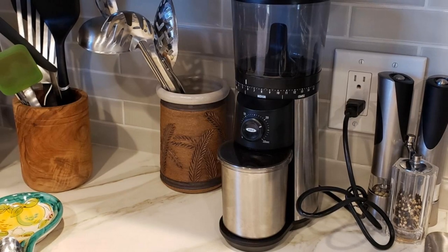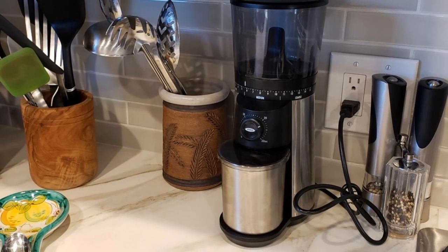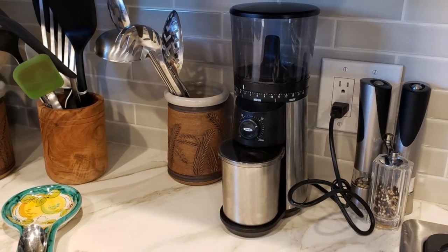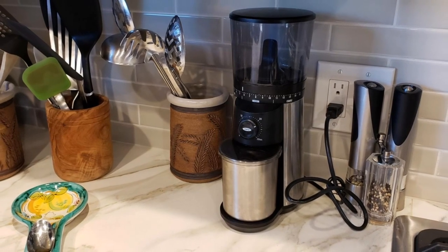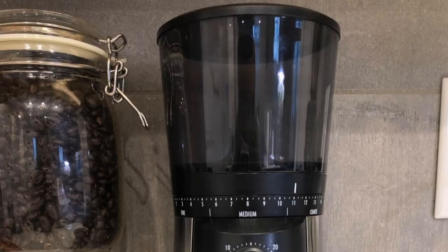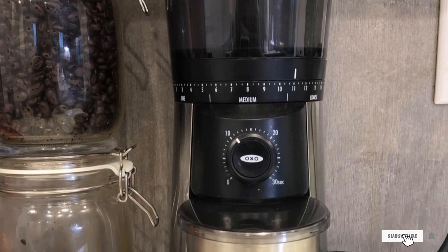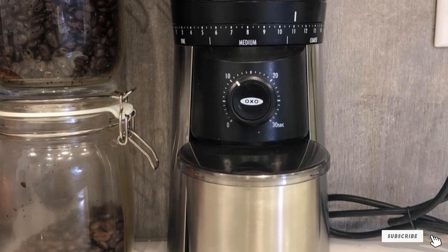The lid also helps prevent grounds from shooting everywhere during grinding. After emptying the grounds, you can securely click the container into place, readying it for the next batch. Coffee bean capacity: 3/4 pound. Grind settings: 15. Cup settings: none, but offers a 30-second programmable timer.